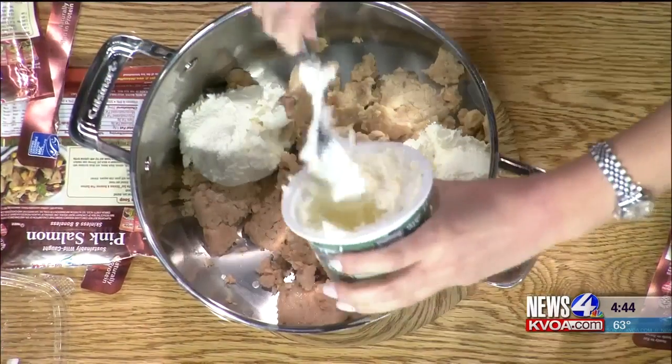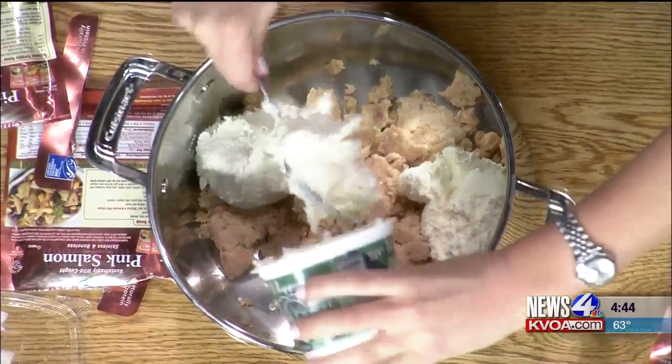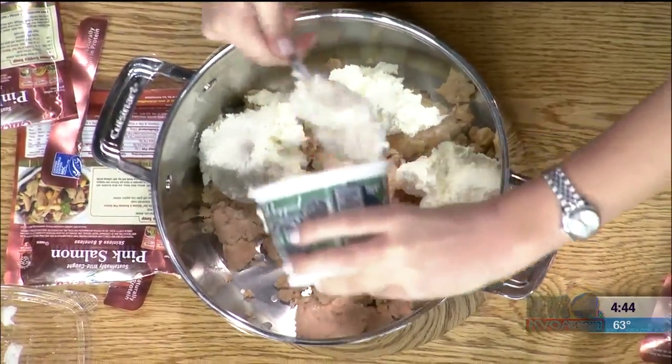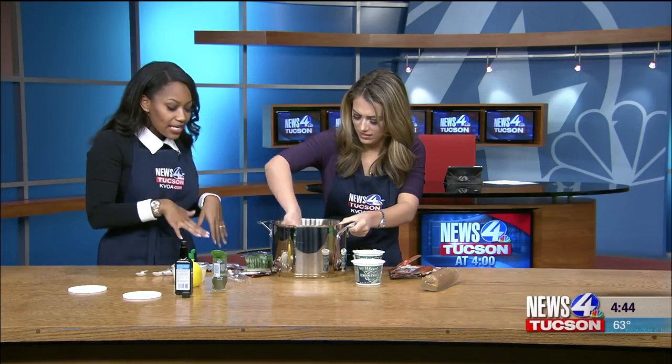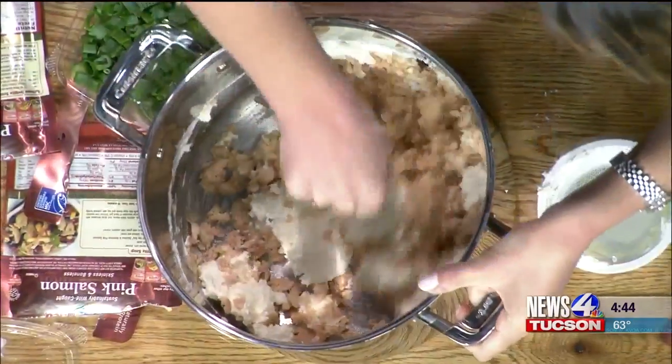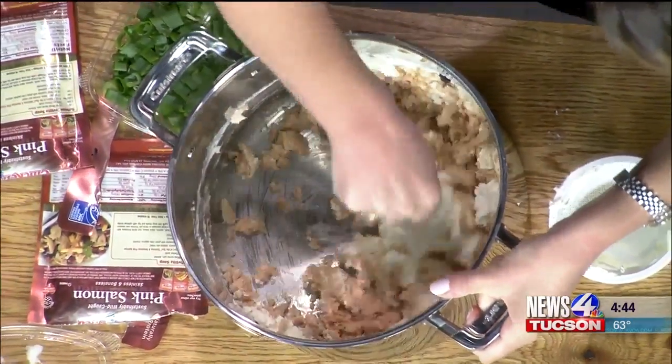I don't really do measurements; I kind of do what feels right. We're just making this thing. Then I will let you decide, because this is all up to whoever is making this, how many onions you want to put in. Some people aren't into onions, so do what you want, do what feels right.